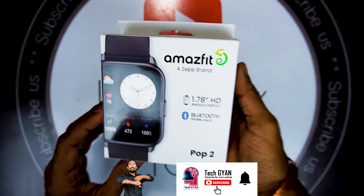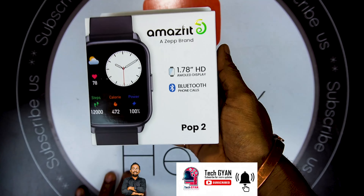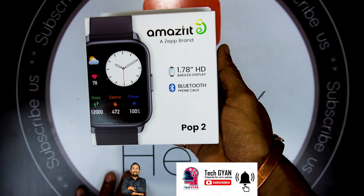Here is our smartwatch box. Now we are going to open it and show you. You can see the Imagefit logo and underneath it is the model name Pop 2. One of the features is Bluetooth calling, and it has a 1.78 inch AMOLED display. On the back side you will see the company's tagline 'Up Your Game' and some additional features.